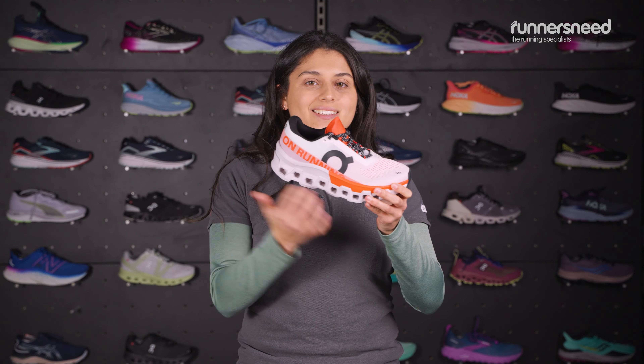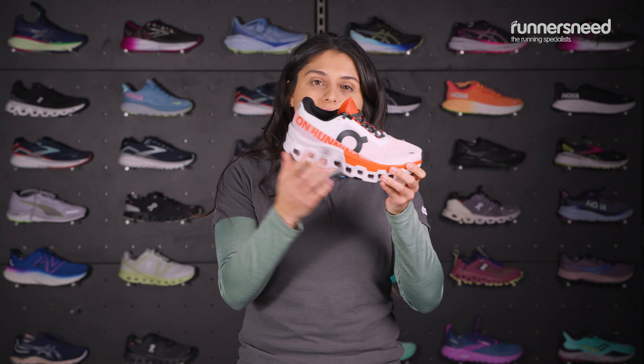Beneath this, we have the speedboard previously mentioned, and then you have that classic On cushioning level, which means you have those lugs that are going to compress and push you and give you a nice bounce.